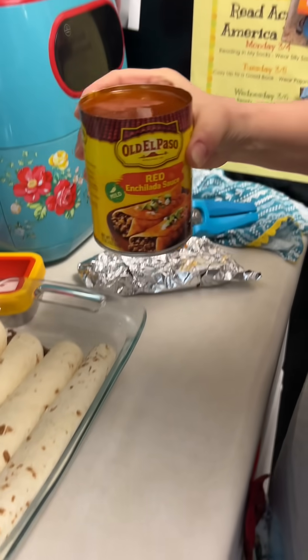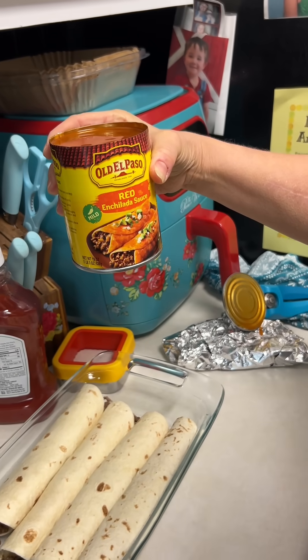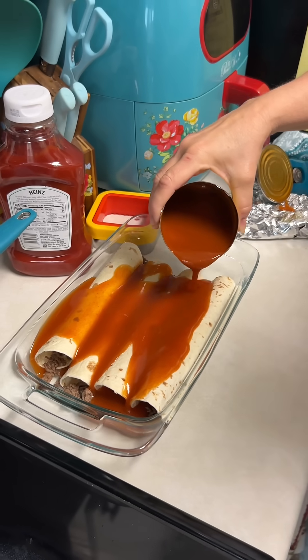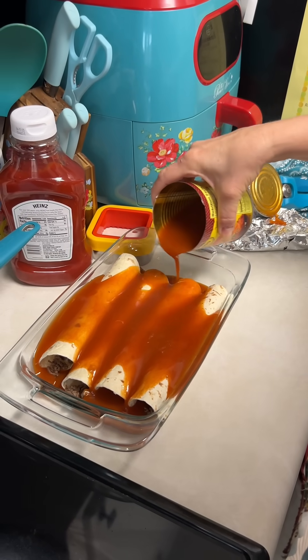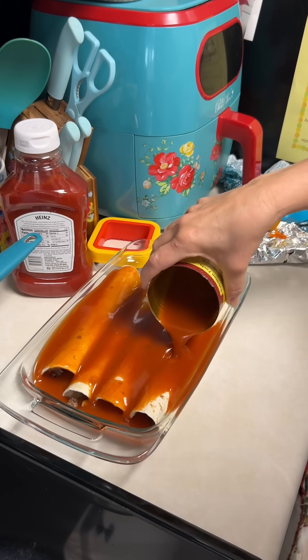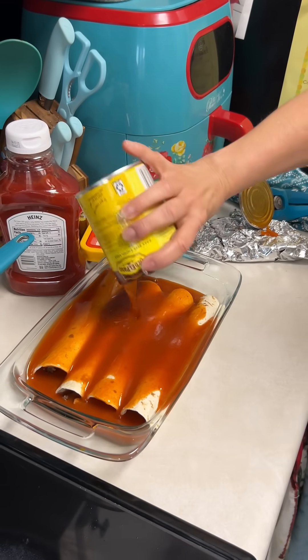Ooh, is that the spicy kind? Yeah, it just says enchilada sauce. I don't know. I didn't think that was going to be enough, but that is enough. That's going to be plenty. They fit a lot in those cans. Look at that. Good lord.